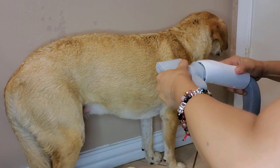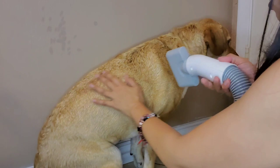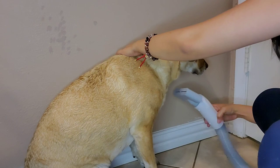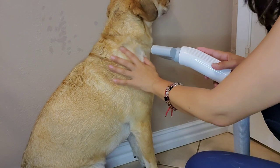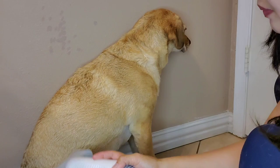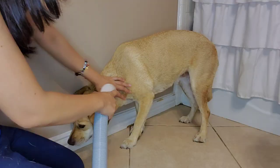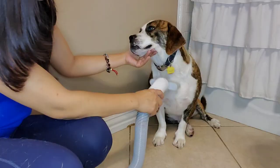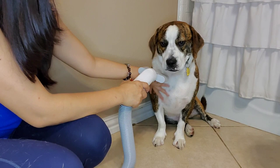It's actually very gentle. The bigger nozzle is a lot better because she has thick hair. I'm trying to dry up a little bit close to the ears because it's so wet, but everything else is dry. It doesn't move.